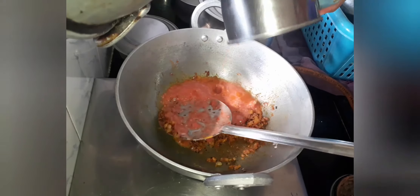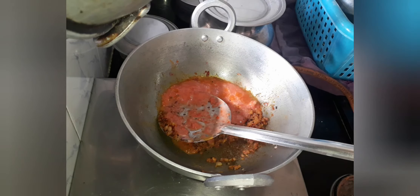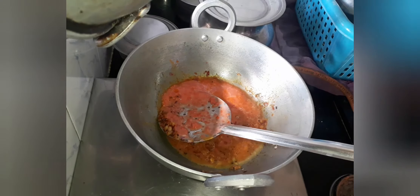Now let's add the tomato puree which we made. Let's mix everything and let it cook until the raw smell of the tomato goes off.